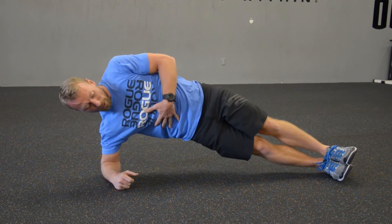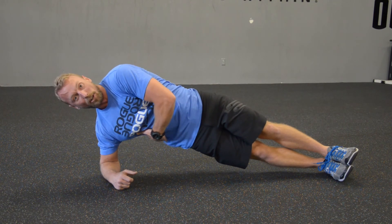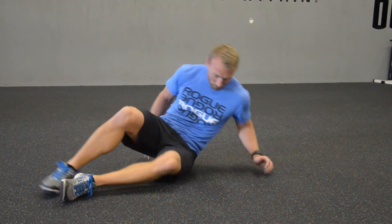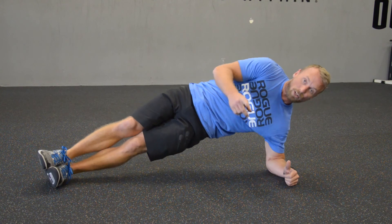I'm getting as much movement as possible. Right now I'm working the obliques that are down here underneath me. I'm going to do my repetitions on this side, and then of course I'm going to flip over and do the same setup on the other side. Give that a shot.